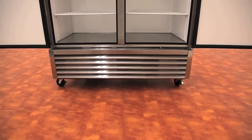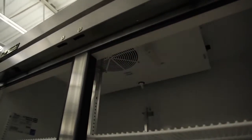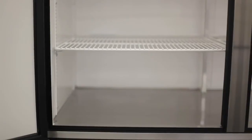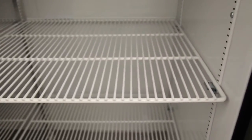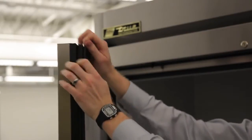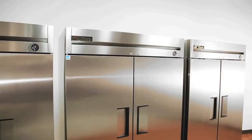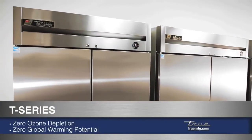On the interior of the T-Series you will find incandescent lighting which reflects off the NSF approved white aluminum walls. The interior floor is stainless steel with easy cleaning cold corners. Each door section of a T-Series comes with 3 adjustable heavy duty PVC coated wire shelves. On the doors themselves you will find easily removable gaskets. The entire cabinet is foamed in place using Eco-Mate, an environmentally friendly insulation offering zero ozone depletion potential and zero global warming potential.